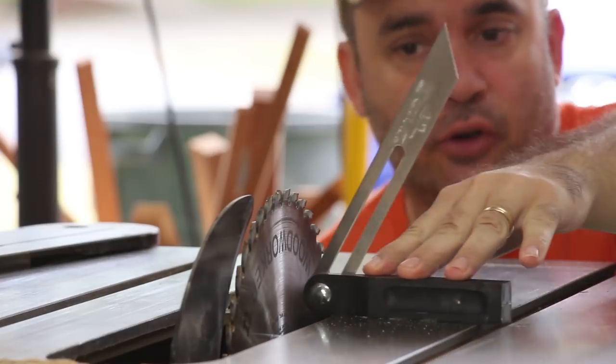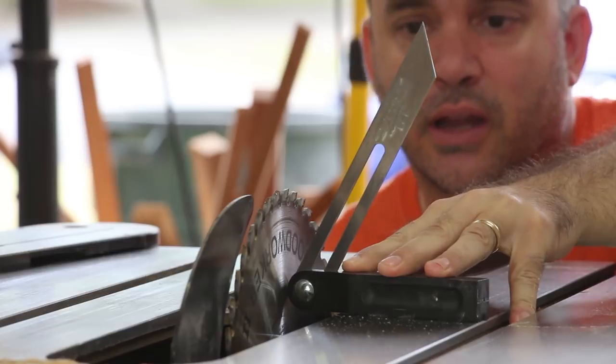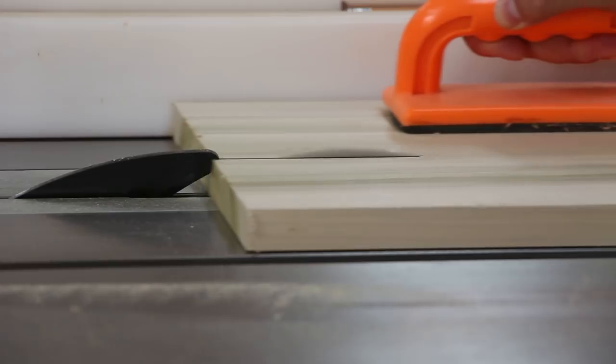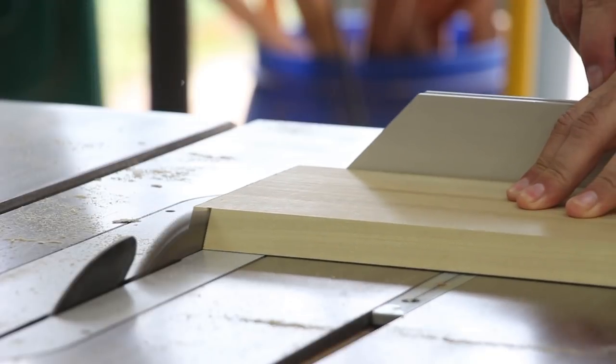I adjusted my bevel gauge to 30 degrees. Now I'm just going to tilt my table saw blade to match the bevel gauge. Then I'm going to cross cut both roof sides to length.